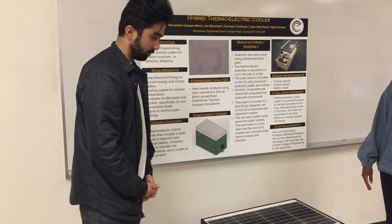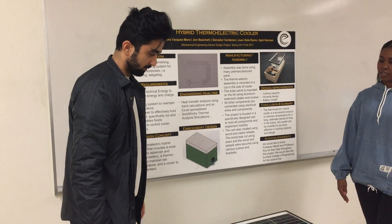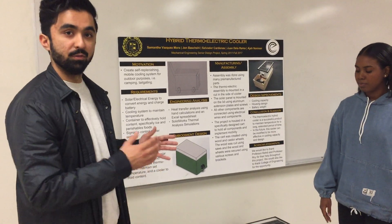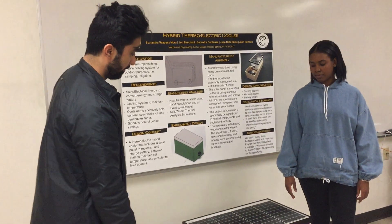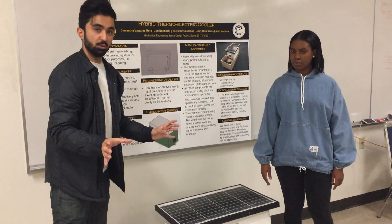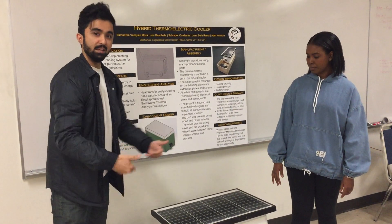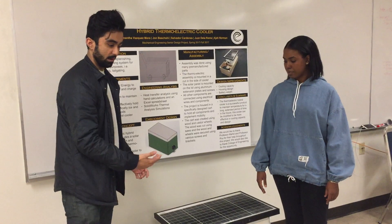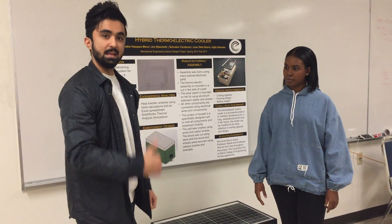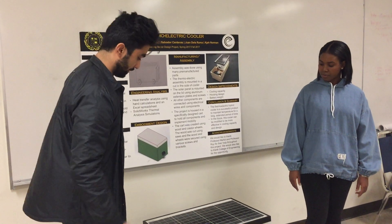Just to briefly mention some future improvements — we did decide to take part in the innovation challenge, so we are going to edit this design dramatically. It will follow a majority of the concepts we have here, but we wanted to reduce the size of the solar panel to two individual solar panels, lining them on the inside of the cooler by cutting holes out and then insulating the top. Right now the insulation on the inside of the top is just air, so we want to keep as much cold air on the inside and prevent hot air from dispelling inside as well.